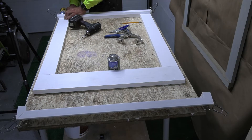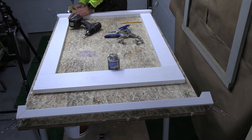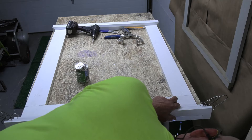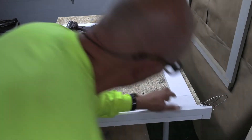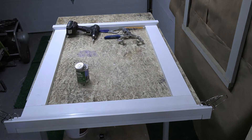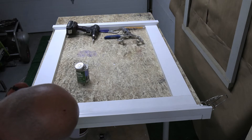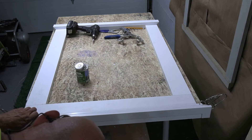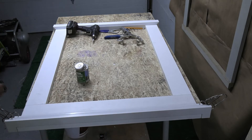The pre-mitered historical sill is glued and screwed to the vertical legs of the window surround. The pre-mitered solid crown is glued to the face of the window surround, and fasteners are installed from the back side of the window frame to eliminate the need for filling any fastener holes.